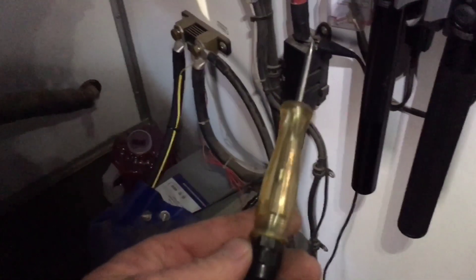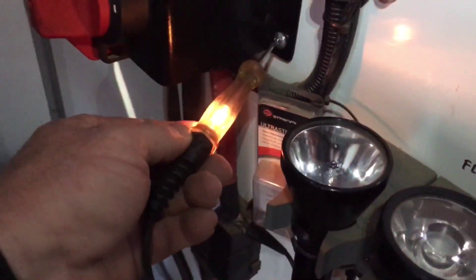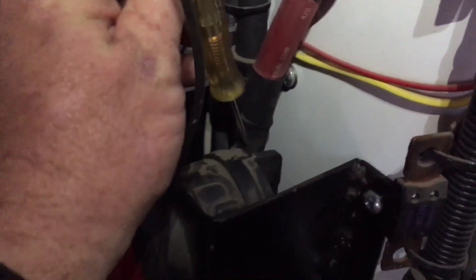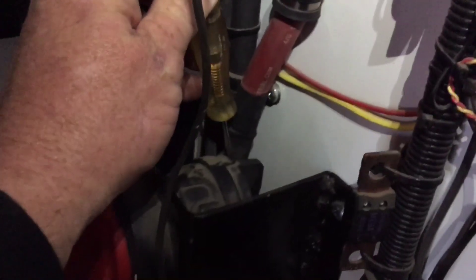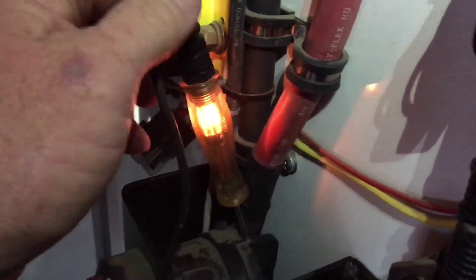So here's your tip of the day. We take a standard test light that just has a regular old light bulb in it and we're gonna connect one end of it down here to the positive lead that goes to the battery. Now we're gonna take the other end of it and put it on the side where the inverter goes to. This is the other side of my switch, and now we're gonna wait till the light goes out.